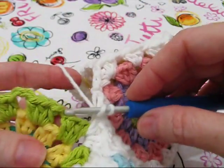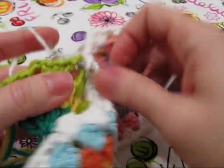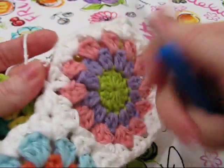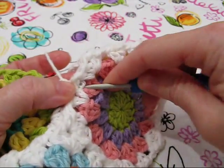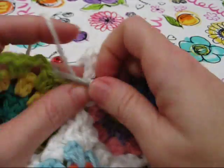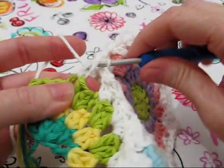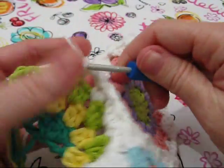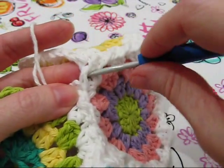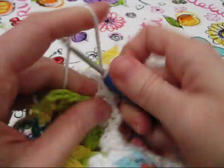Now we're going to the next chain space, two half double crochets — link to the bag. And now we're going to the next chain space, two half double crochets. Now we're linking to the corner again.